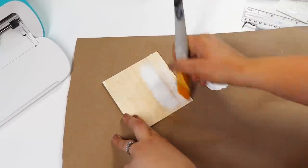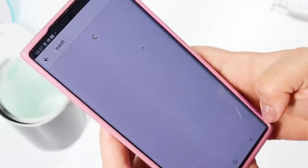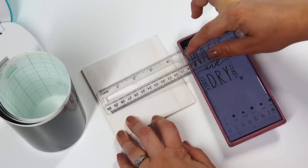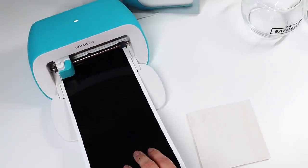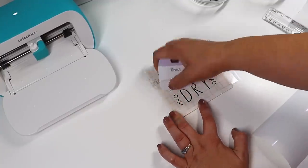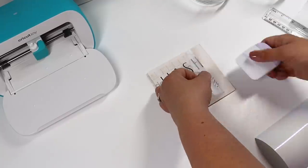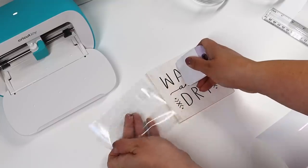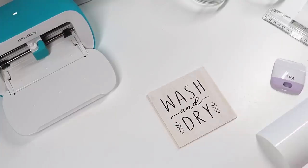I wanted to make a cute little sign to dangle off the side of my hand towel ladder. I'm using one of Dollar Tree's square wooden planks and found an adorable wash-and-dry sign with a boho pattern on the side. I measured it to make sure it would fit, then cut it out of black vinyl. To hang the sign on the ladder I hot-glued a piece of nautical rope on the back. You can seal this with some Mod Podge to make sure no water splashes on it or damages the vinyl. It really dresses up the ladder and gives it that final decorative touch.